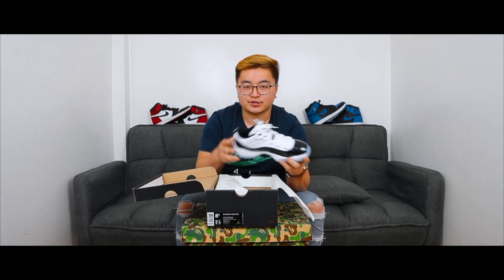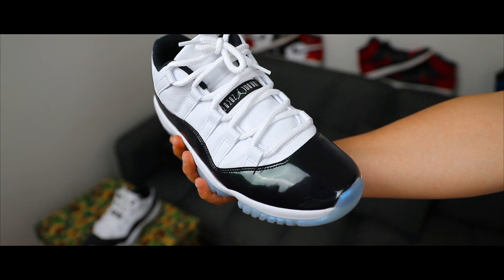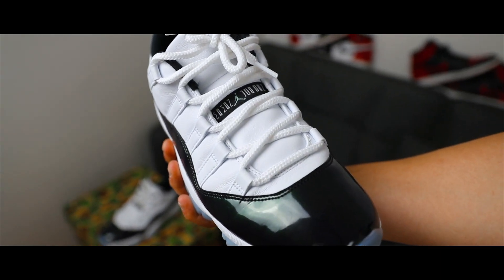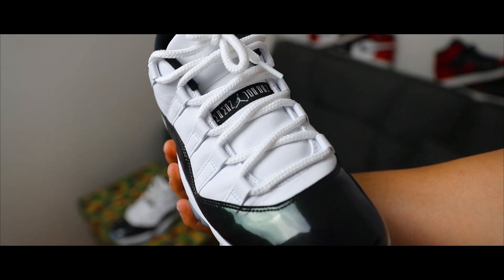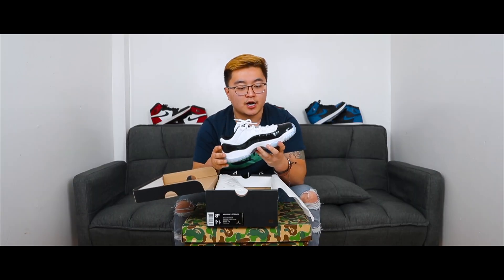Starting at the top of the shoe and working our way down — if you take a look at the laces, I kind of feel like they look more like a basketball net, and I think they're trying to resemble the fact that it's a basketball shoe. The laces are a little wider, they aren't flat, they are oval.